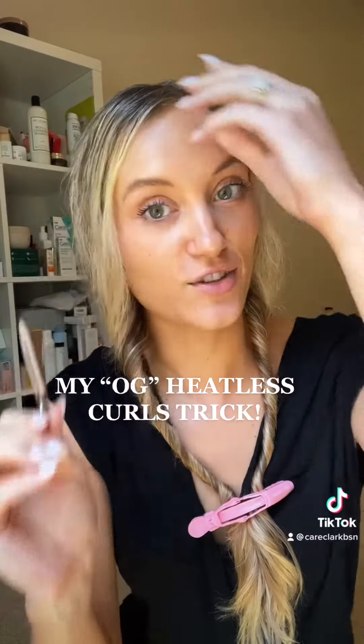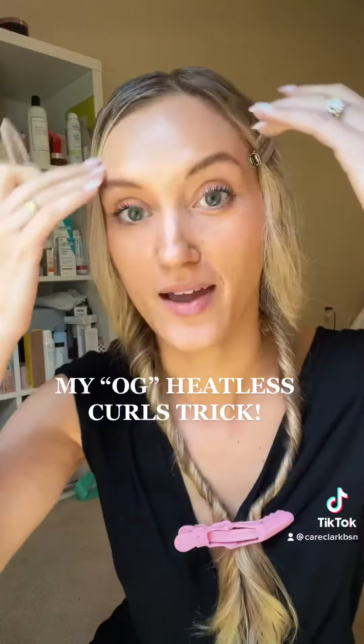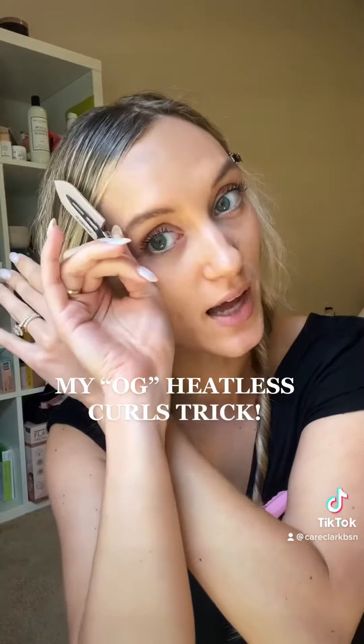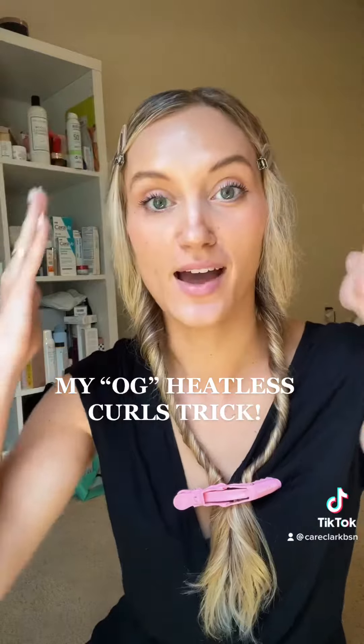Recently, I've added this new addition. I take these flat clips — these are Laura Mercier — because of my cowlicks and I don't want my cowlicks to be present. So I will pull that down and put the clips there, and that allows my hair to dry without the cowlicks.